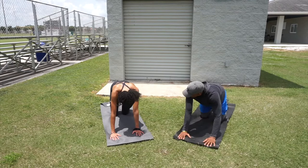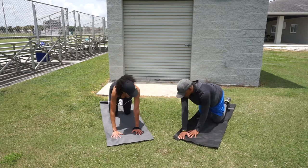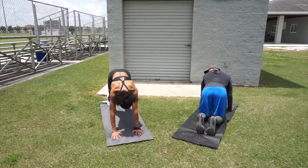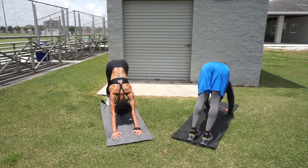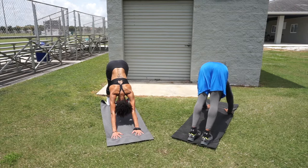Still working the calves — get on the mat, start on your knees with your back flat and hands on the ground. Anchor the toes into the ground and push up. The trick is to keep the arms straight and keep the heels into the ground — you will definitely feel the stretch into the calves.